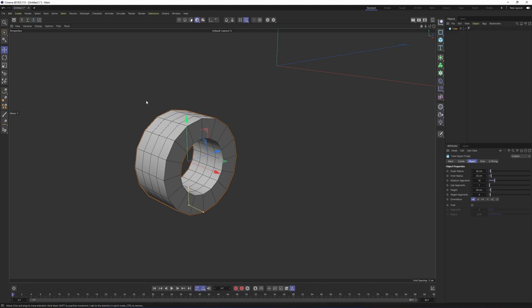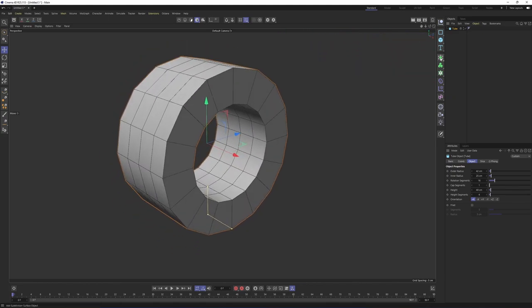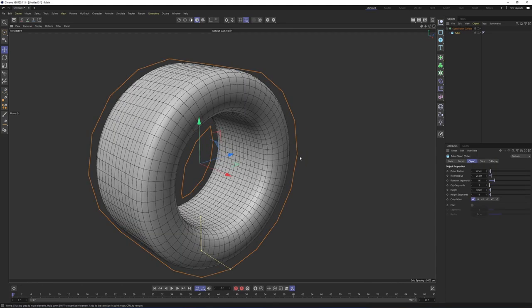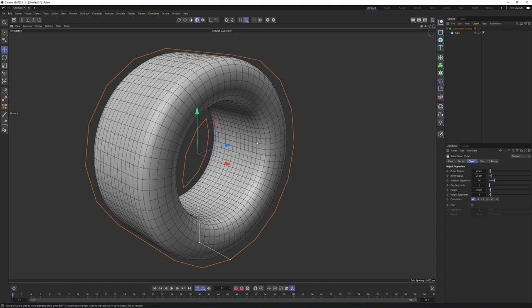I will enable lines so we can see how many points, edges, and polygons we have. I will create a subdivision surface because I want this object to be softer. Put the tube under the subdivision surface. Now I want to make some parts sharper. To do that, we use loop cuts as supporting edges.